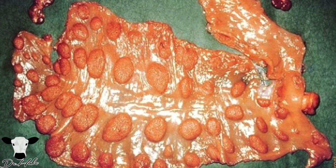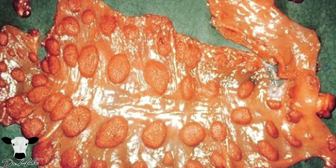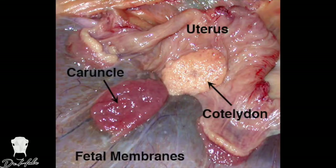Stage three of parturition is delivery of the placenta. The little areas you see on the placenta are the cotyledons, which are on the calf side of the placenta. On the cow side are what we call caruncles. I remember this because the cow is older and she drives the car — caruncle. The caruncle plus the cotyledon together inside the cow is called the placentome.